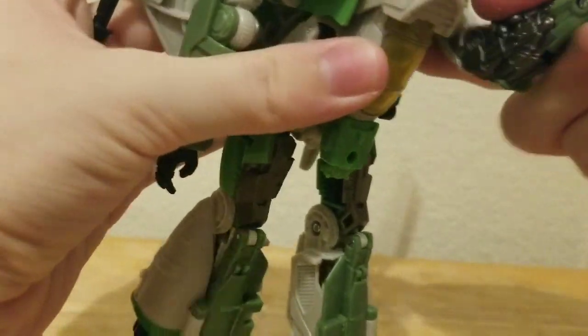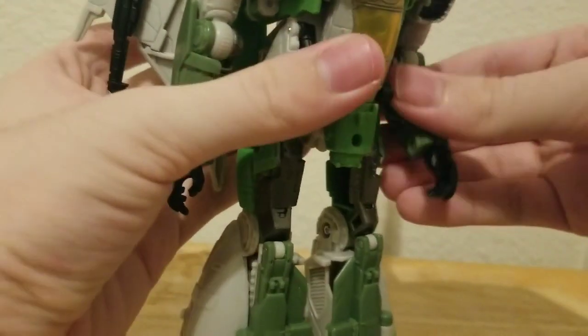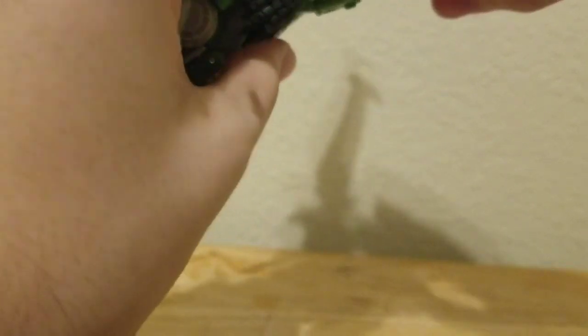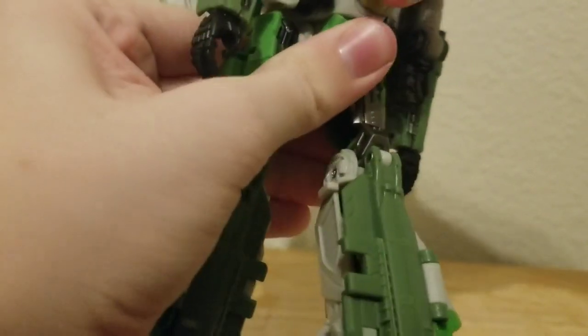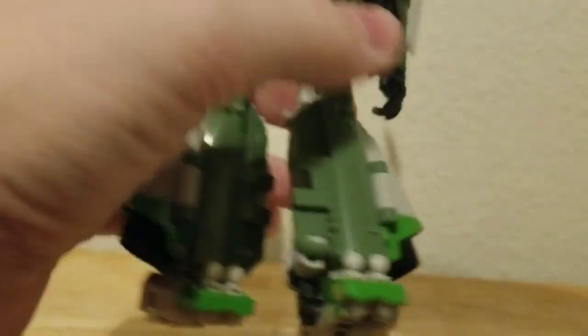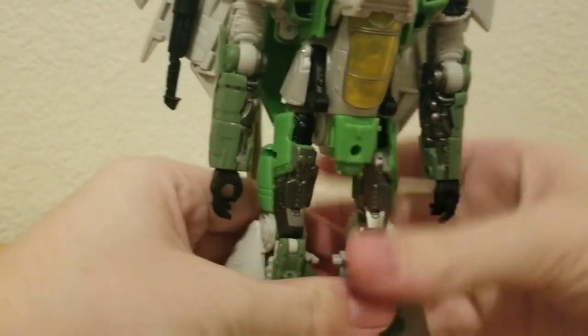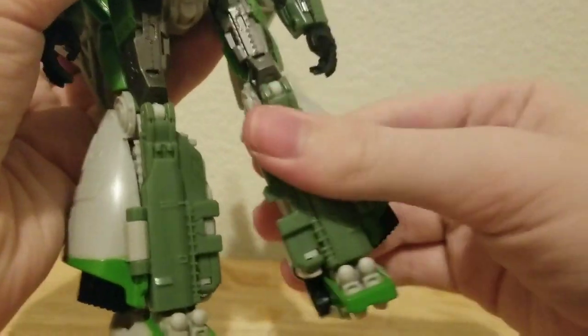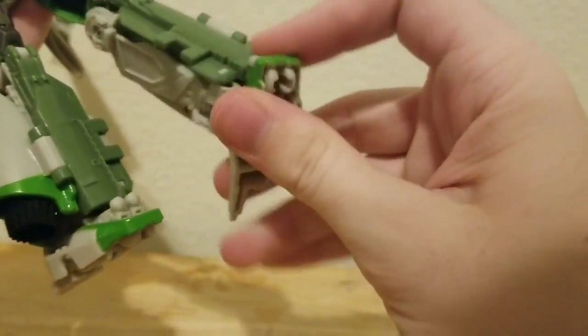He has shoulder rotation and bend. His head can't go inwards. There is a waist swivel — it can tilt up that far but can't go back that far due to the wings. There's also shoulder rotation, elbow bend, and ankle pivot.